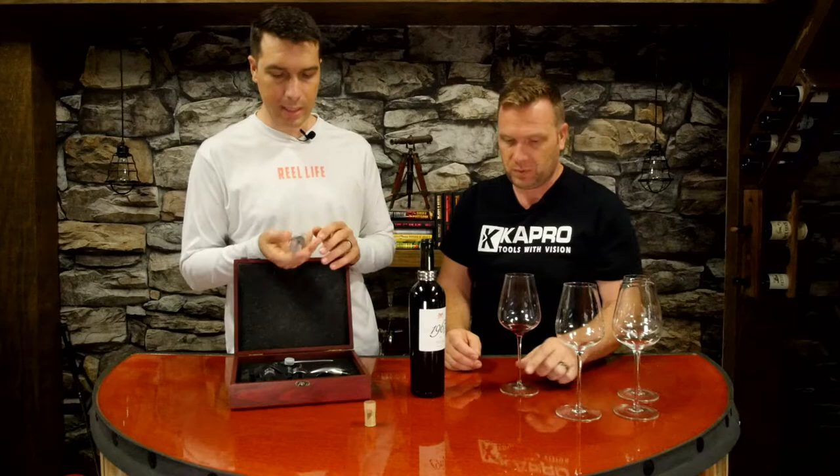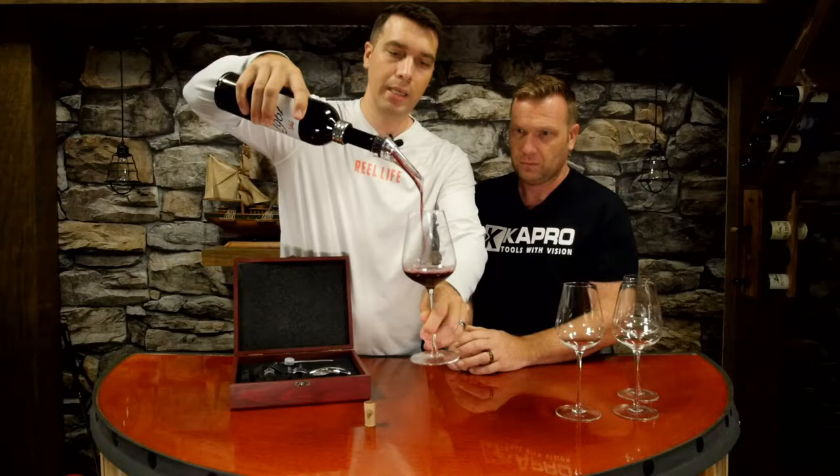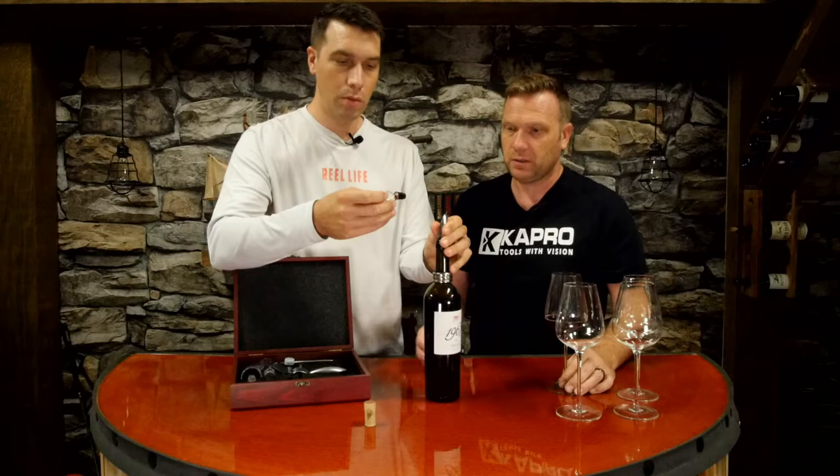This kit comes with two different spouts you can use. Let's say you forgot to open the wine - you were supposed to open it 45 minutes before dinner and you forgot, so now it's not aerated. Well, put this in - this is an aerator - and it aerates the wine, imitating the bottle being open and allowing it to breathe. It gives you a fast track of that process.